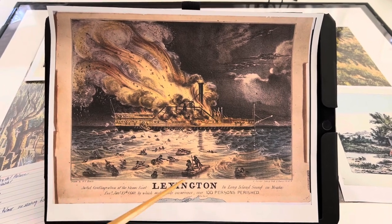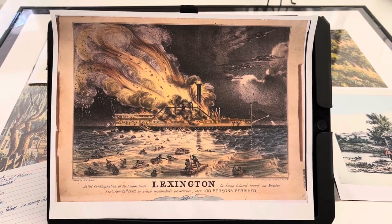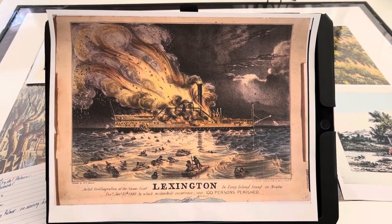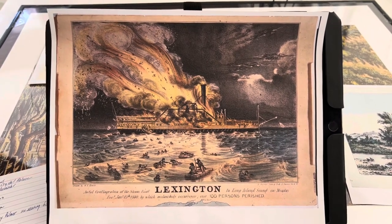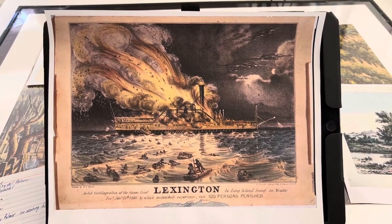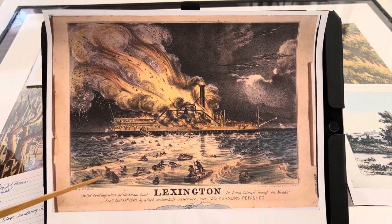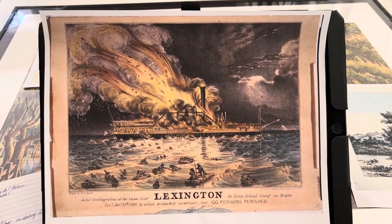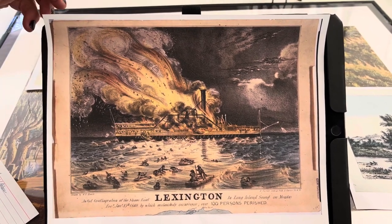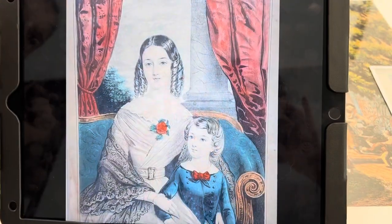The next picture that brought recognition to Currier was the sinking of the Lexington, which caught on fire. Again, this went to the newspaper, and he became nationally known as a printer who could produce images for the newspaper quickly.